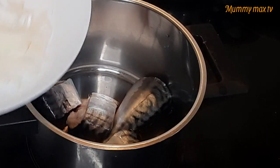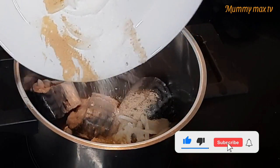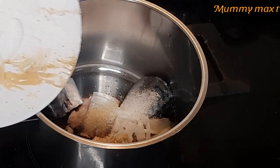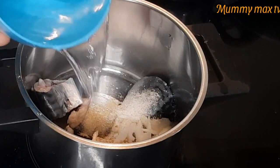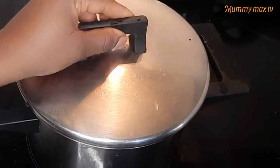Here is my fish. I'm going to be adding the ingredients to it, then I'll add a little bit of water. I'll cover it and allow the fish to cook, as you can see on the video.